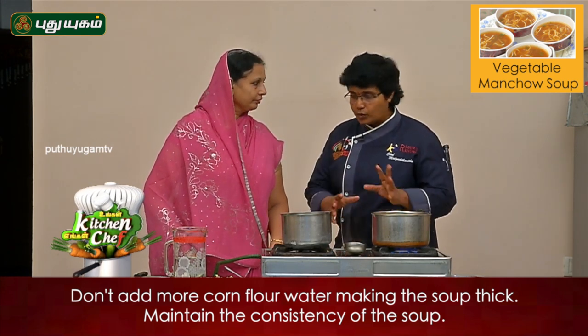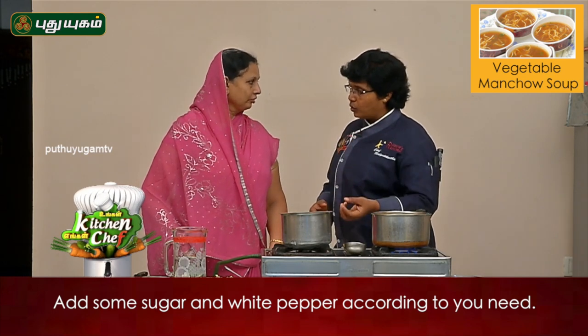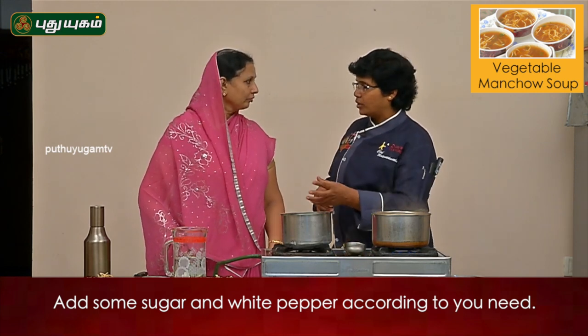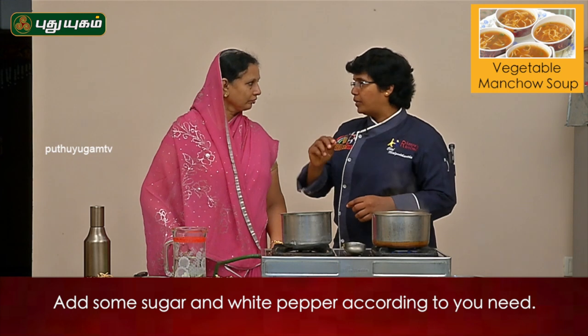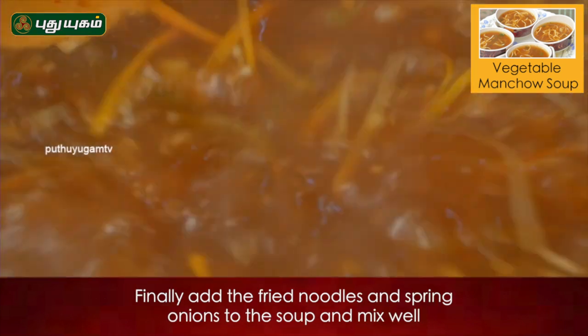Now we will put it in a bowl. We will add white pepper and sugar. We will add the seasoning with the red chili sauce. If you want to add pepper, you can add pepper. It is super ready.